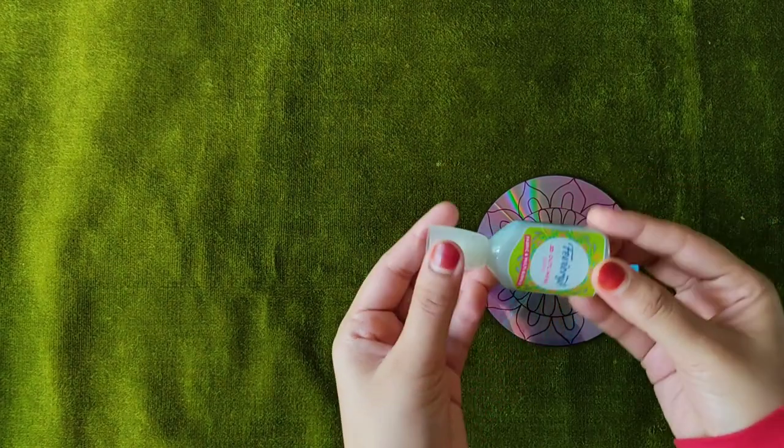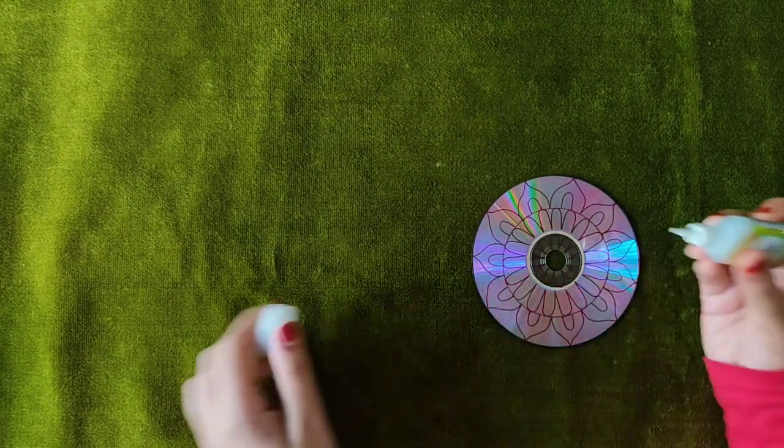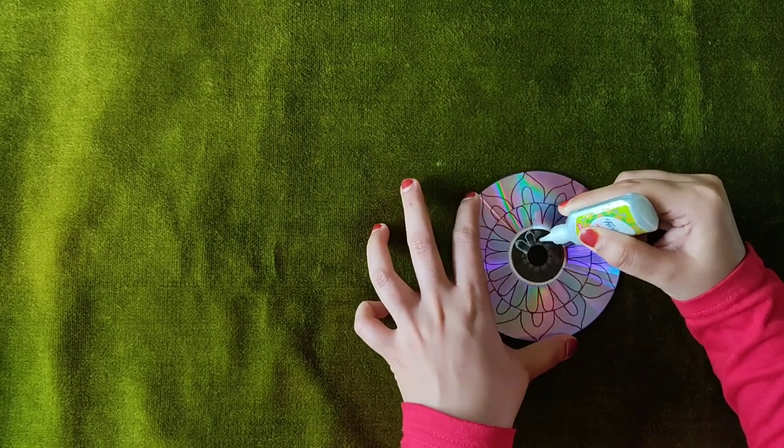This is a 3D outliner. This is a Fevi Grill and Glitter 3D outliner. We use this color, then we use this outline.